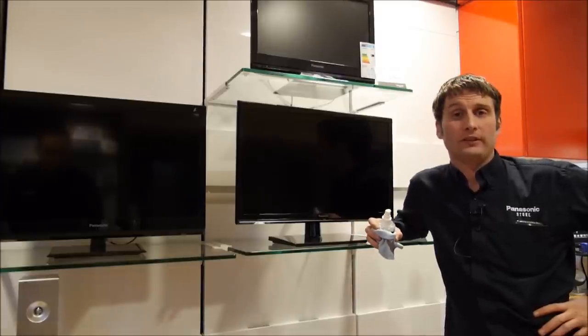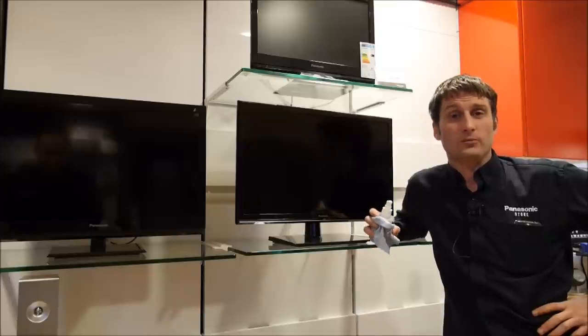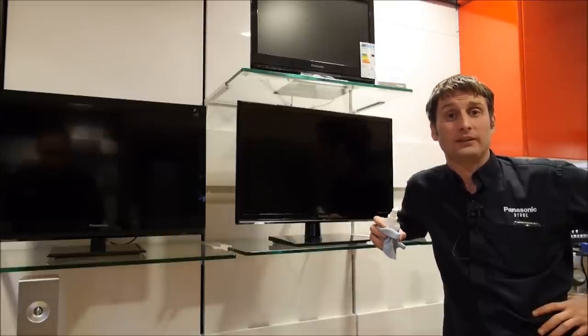Hi, my name is Paul, I'm from the Panasonic store in Southampton. The most common question we have in store is: how do we clean our flat screen TVs?